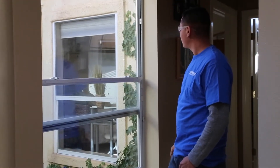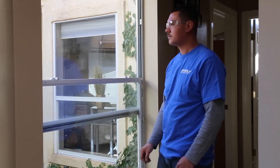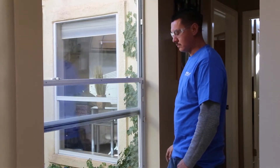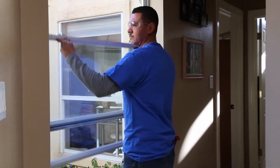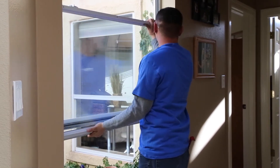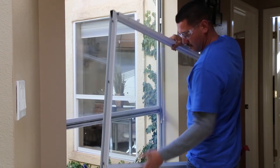That takeout clip is in its normal operating position. Now he's going to pull it out — it'll just snap out. What that does is it catches the channel balance when he raises the sash up so that it'll release the balance from the sash. Now he'll lift it up there. The balance is now released and it's going to allow him to pull that sash out, and the balance is going to stay in the window.